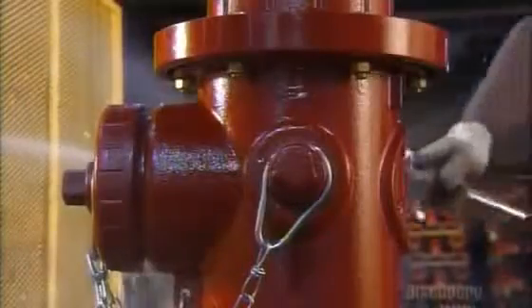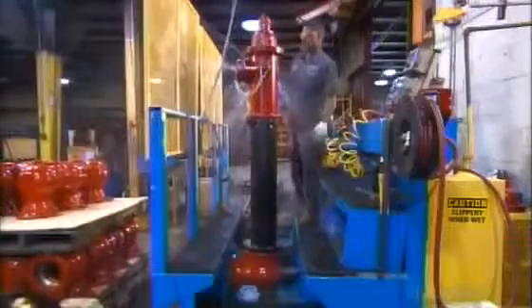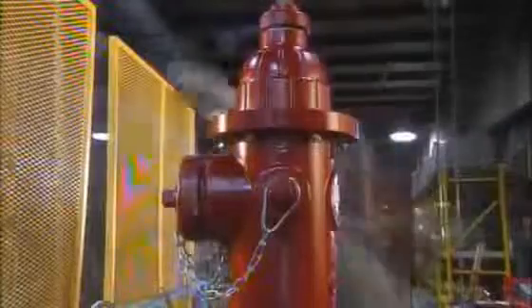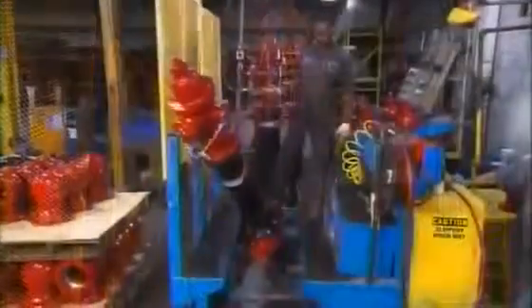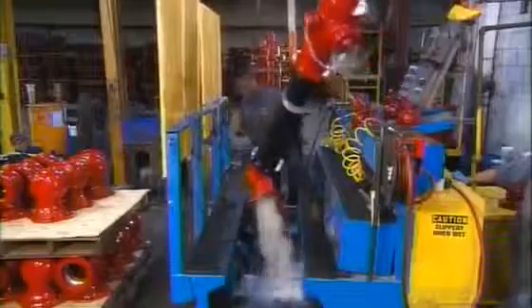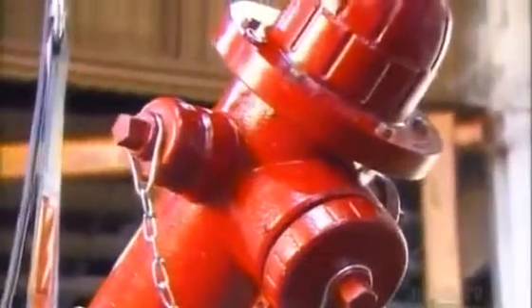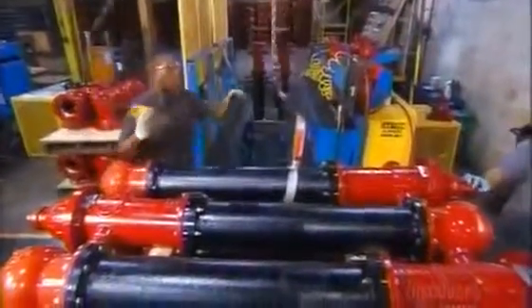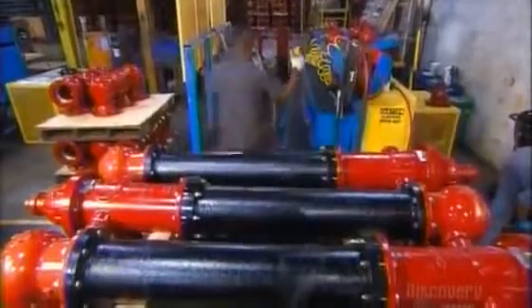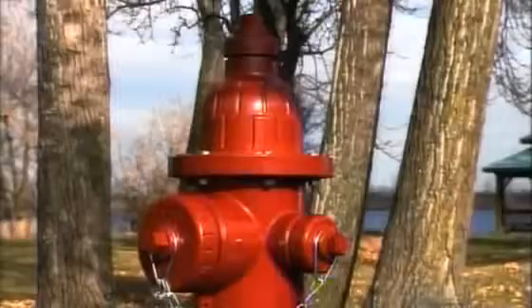Before conducting this test, they force out the air inside the hydrant with water. Workers then transfer the finished hydrant to a pallet and apply final paint touch-ups. Some fire hydrants that were installed more than 100 years ago are still in use today.